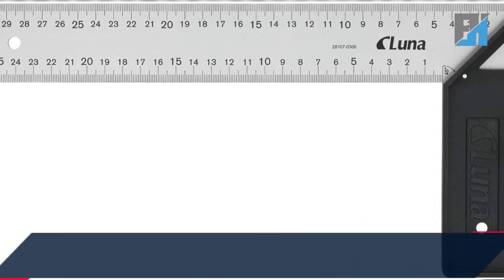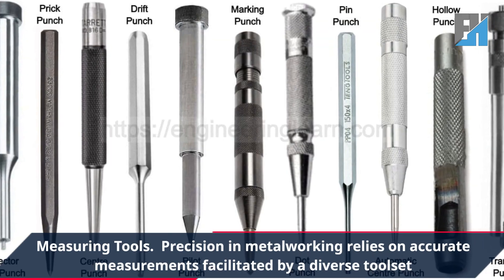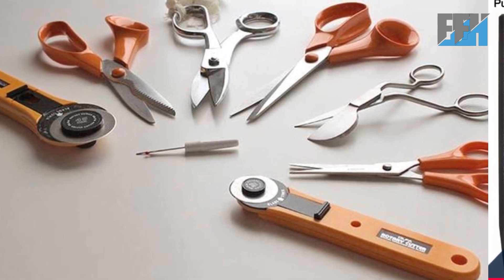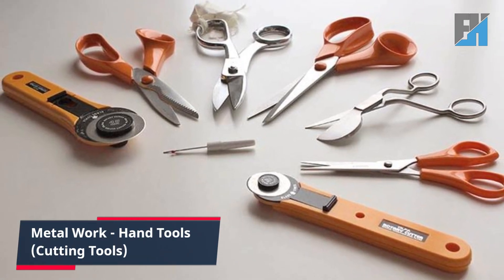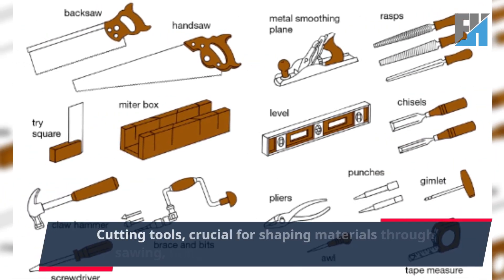In our previous session we delved into measuring tools. Precision in metalworking relies on accurate measurements facilitated by a diverse tool set. In today's class our focus is on metal work hand tools — specifically cutting tools.